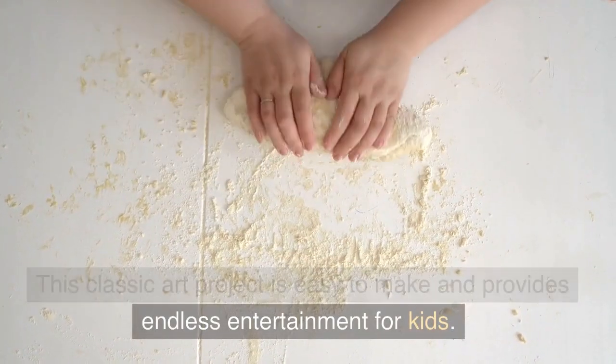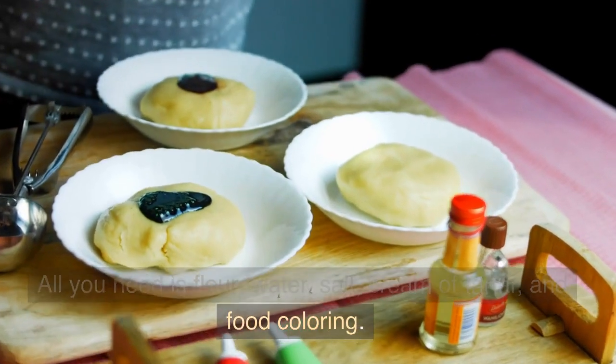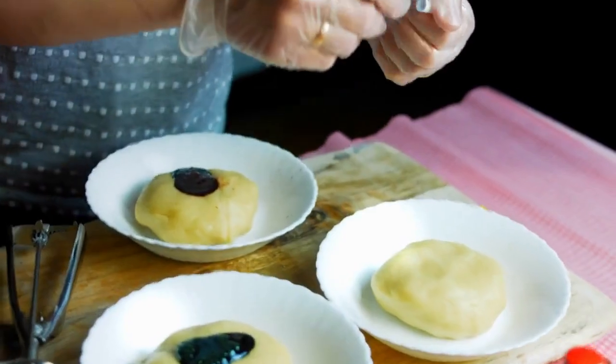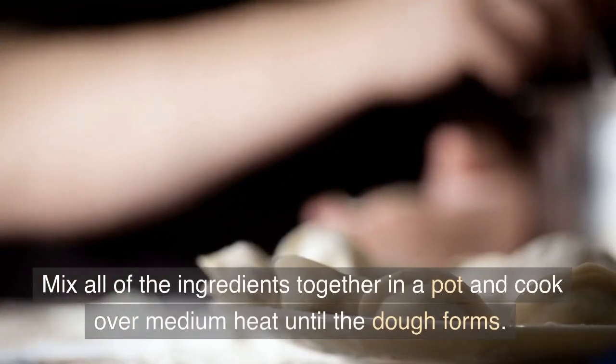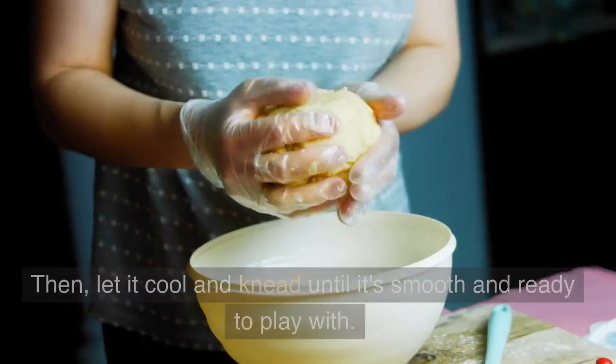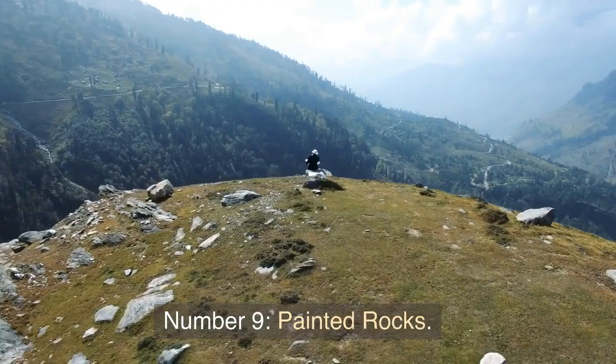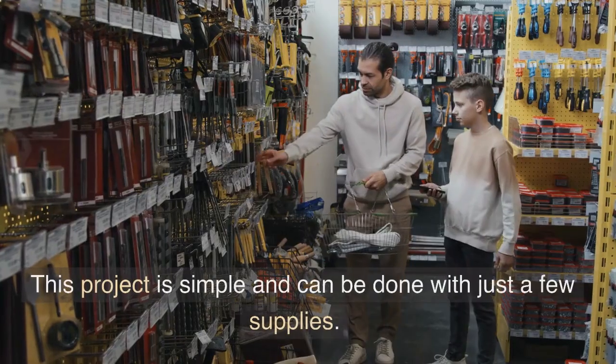Number 10: Homemade Play-Doh. This classic art project is easy to make and provides endless entertainment for kids. All you need is flour, water, salt, cream of tartar, and food coloring. Mix all of the ingredients together in a pot and cook over medium heat until the dough forms.